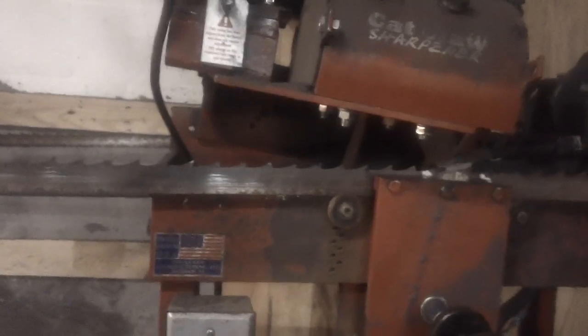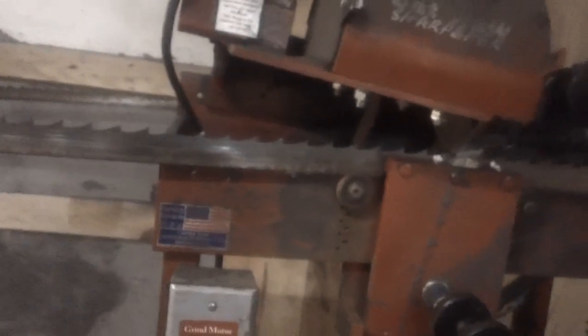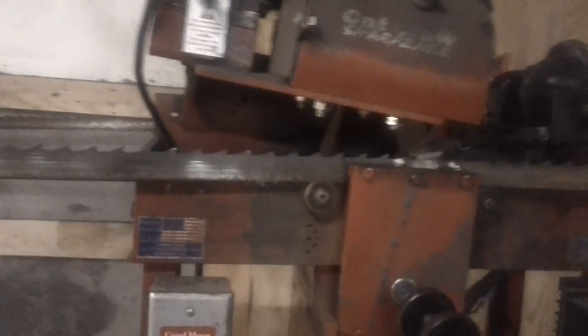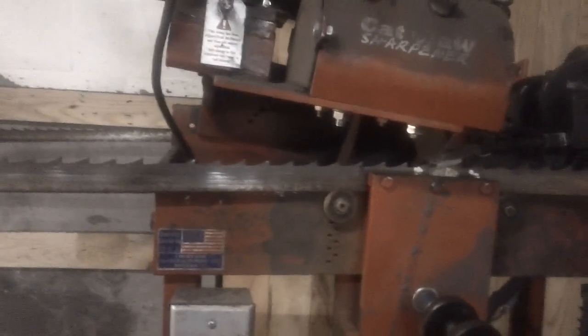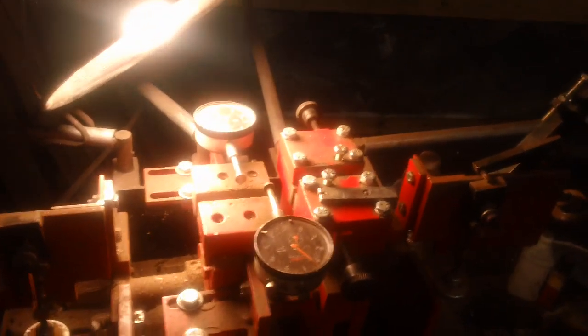I prefer a 21 to 23 thousand set on my setter. I was using a different brand setter and thought I was doing good — it cut a log — but this setter and sharpener I have now is more of a professional setup. It's really accurate, and you don't know you're doing a bad job sharpening your blade until you get a good outfit. Here's the Cook setter I'm using — it's got dual action, you can set both sides at the same time. I'm really pleased with it.